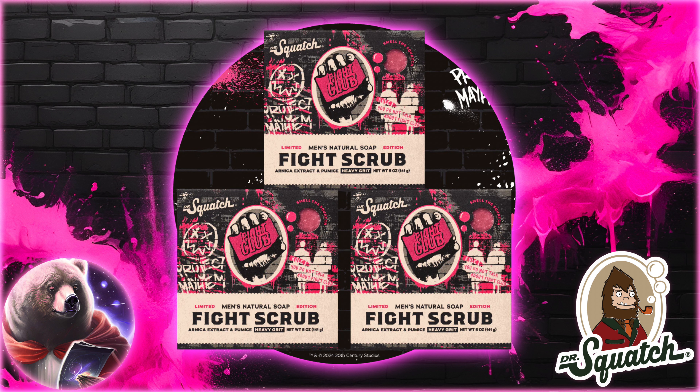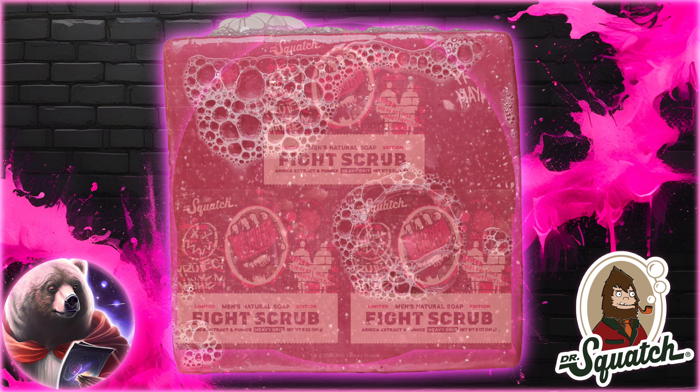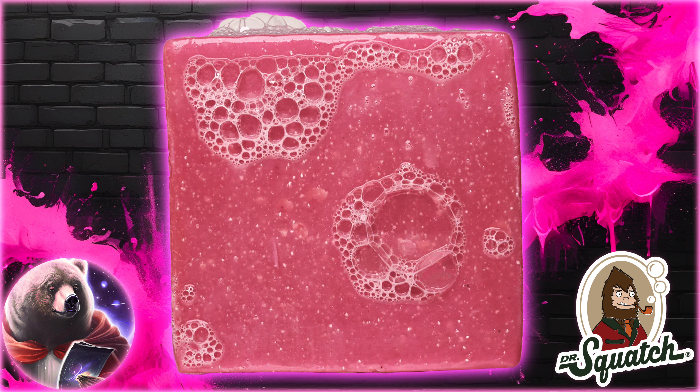Dr. Squatch is teaming up with Fight Club to bring us yet another collab brick, and it ain't gonna be the last. I actually find this one to be kinda interesting — I just watched Fight Club a few months ago, so I am curious how this one will turn out.